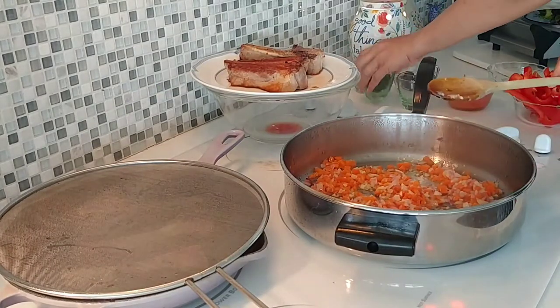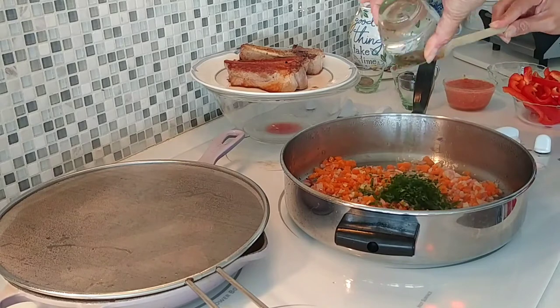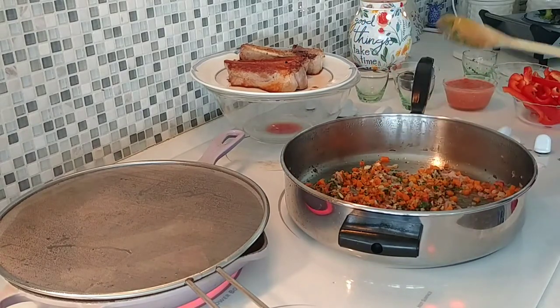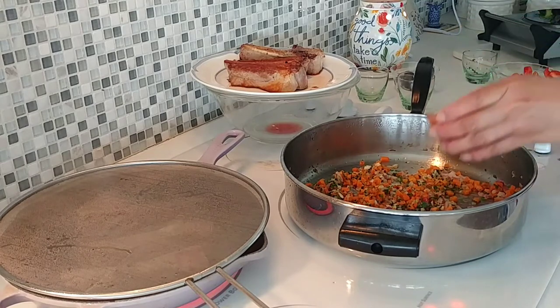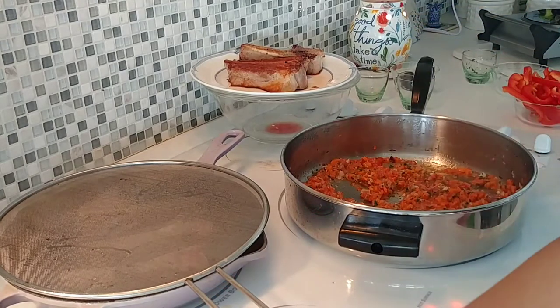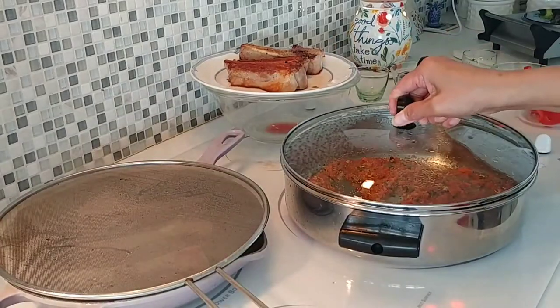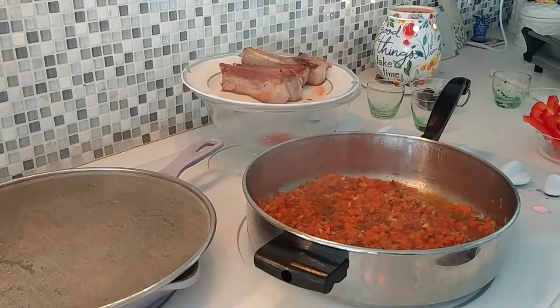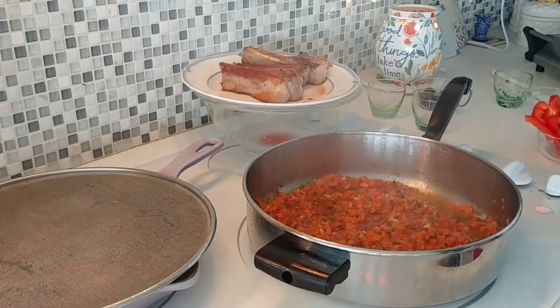Let's add our parsley and seasoning, then let's cook the tomatoes. Let's cook them for one minute — cover it. It's been one minute already, so let's add our wine.